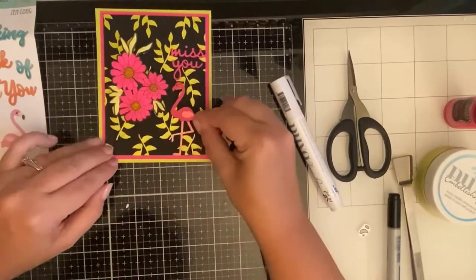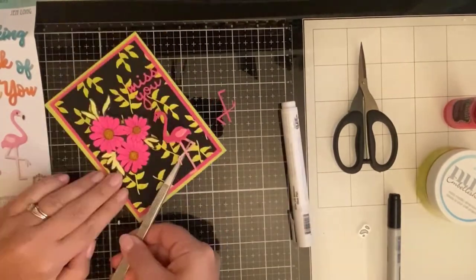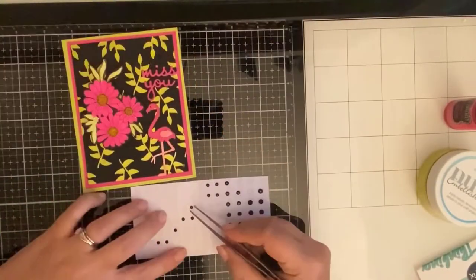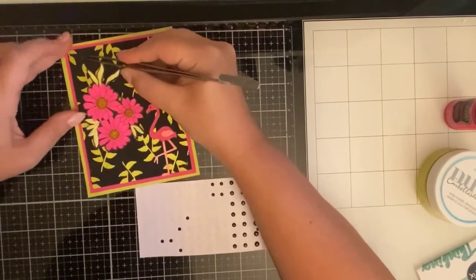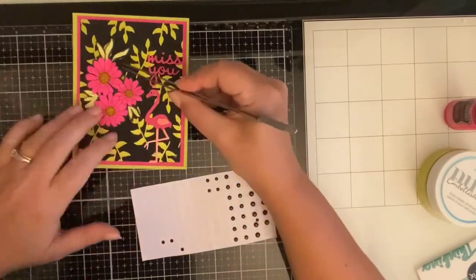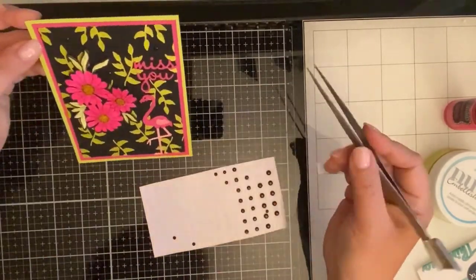I'm figuring out placement for my flamingo and gluing him down using my Nuvo glue pen. I thought I'd add some bling, so here are some black rhinestones placed in all of the black areas just to add a little bit more sparkle — because you can never have too much sparkle, right? And that basically finishes up my card for today.